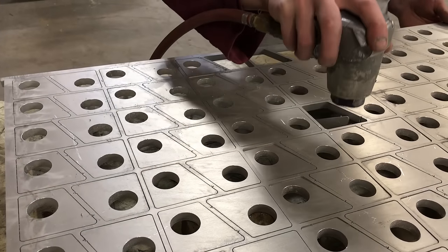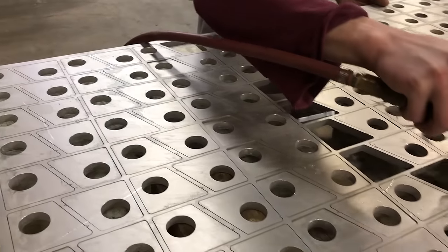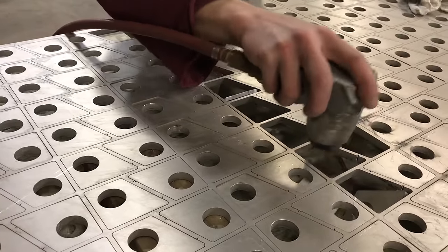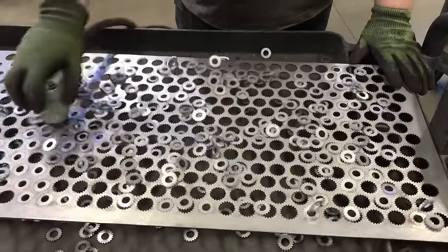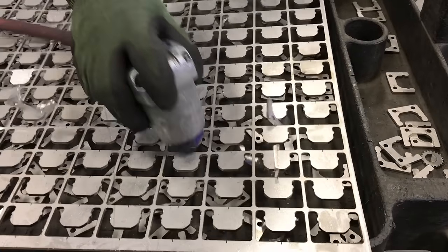When ready to use, place the polyurethane tip of the Rhino Hammer on the material to create a hammer action without marking the part. It can be used on all materials in various thicknesses to easily remove cut parts.